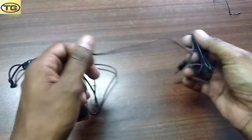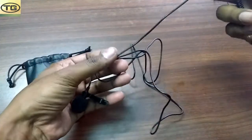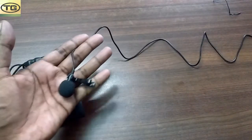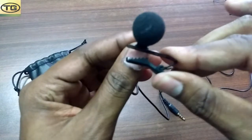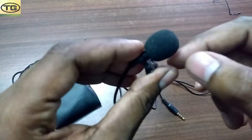Looking at the wire quality, the length is around 2 to 2.5 meters. We also have a clipping which you can tie up on your shirt, and then you have to look at this filtration.